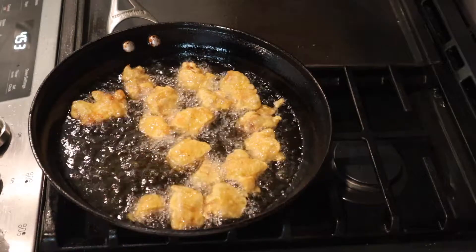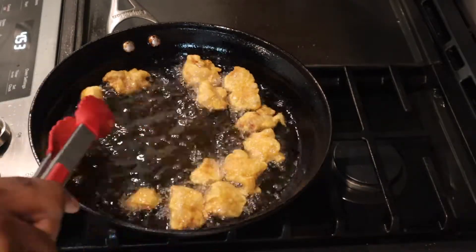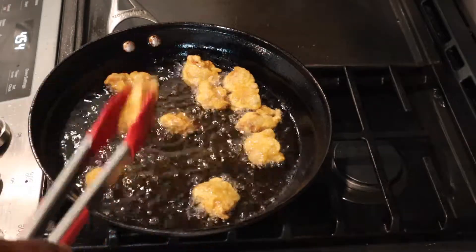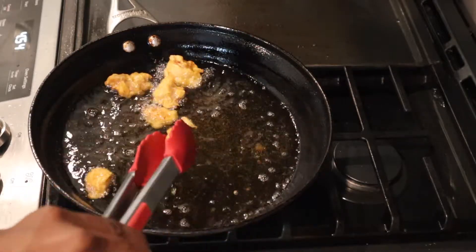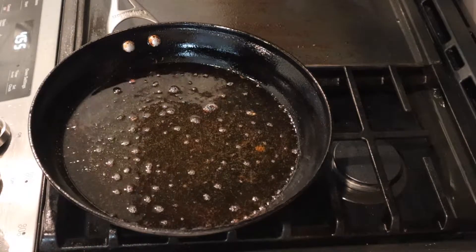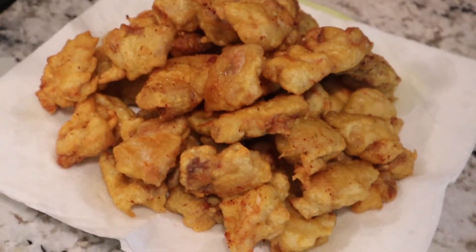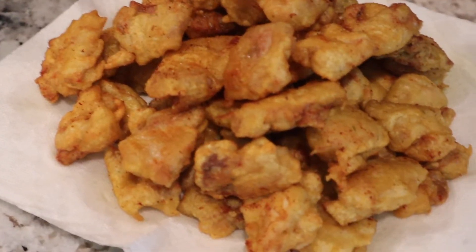After it's all fried and done, take it out of the oil and put it on a paper towel to get all the excess oil off the chicken. This is right before you make the sauce, and the killer of this recipe is the sauce. That's the golden brown color you see — this is right before you put it in the sauce.